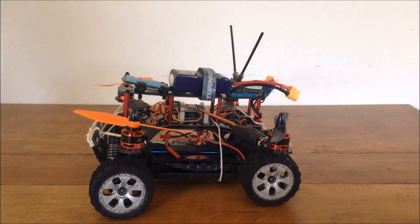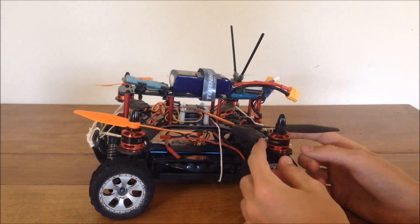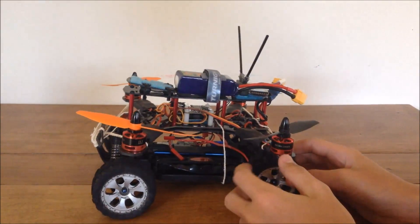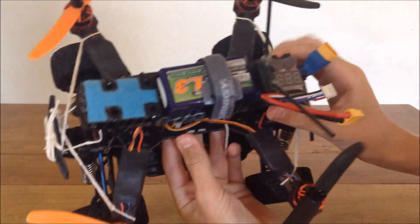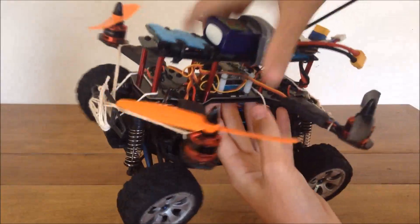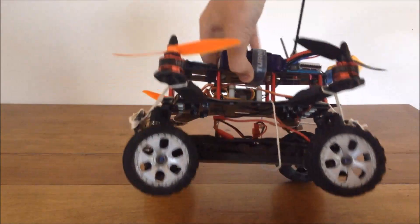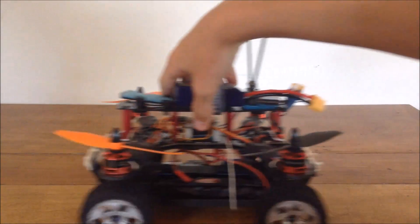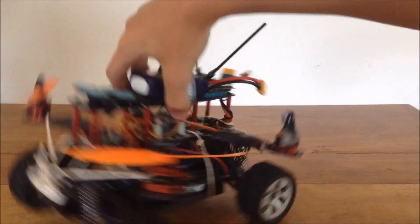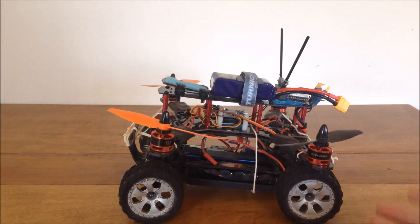Hey guys, welcome back to another video. Today I'll be doing another experiment — I'm calling it a flying car. I have my brushless Zeomarch 50 quad and I used some string to tie it down to my Dromeda MP4.18, which is a 1/18th scale ground vehicle, so you can drive along and then take off.